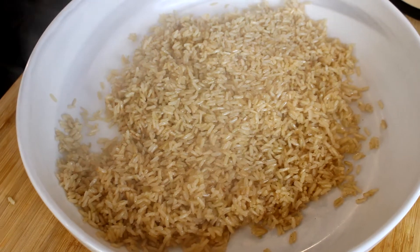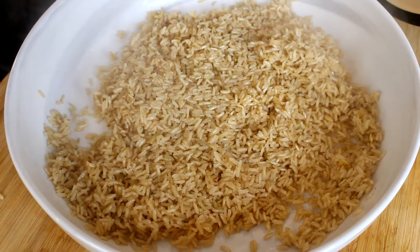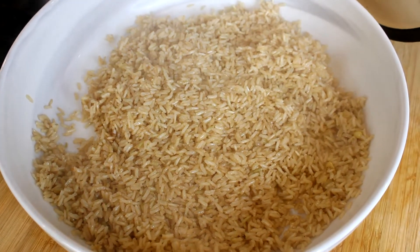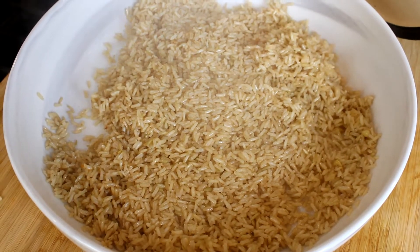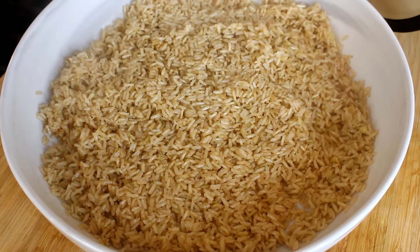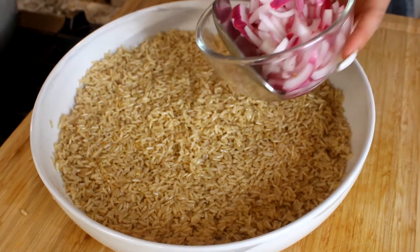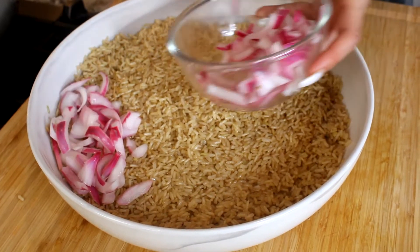My rice is ready and I'm going to apply it to my plate. I'm using a large bowl — if you don't have one, you can do it individually and add the ingredients separately. I personally like to make it like this. I went ahead and drained the vinegar, so we're going to start with our onion and apply it on the edge.